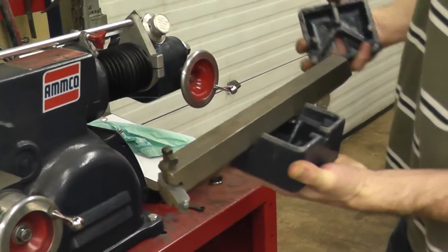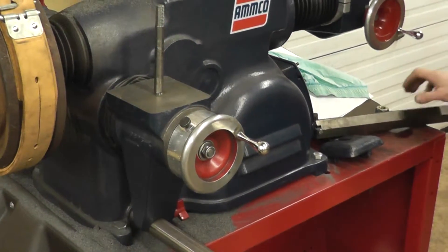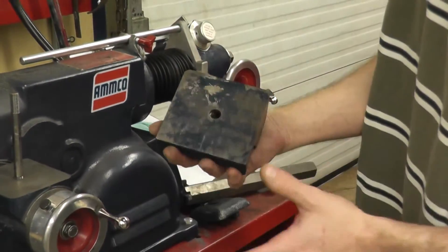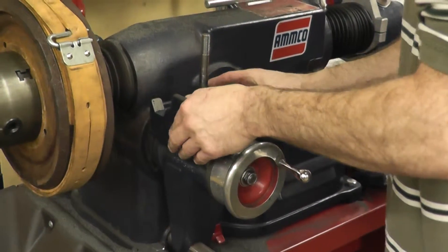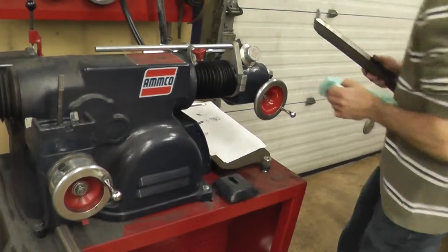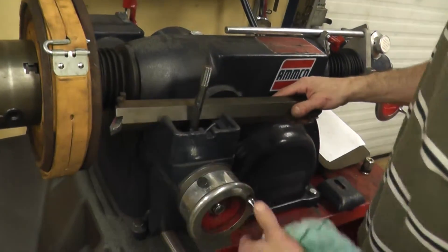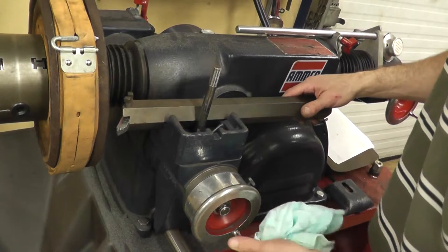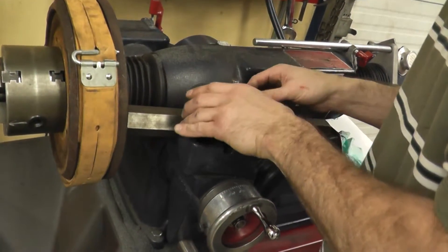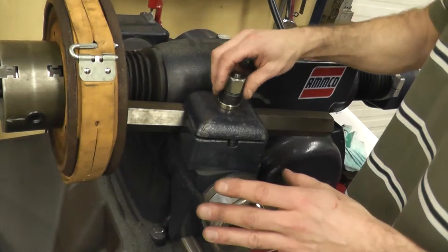Our next step is to mount our boring bar. First things first, we want to blow our remaining areas clean and make sure there is no crud or grit on there. We can also use a rag. Now we can get this ready for positioning — we are just positioning right now, so we leave the nut a little loose so that we can make our adjustments.